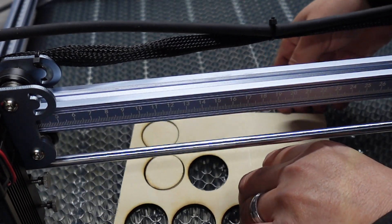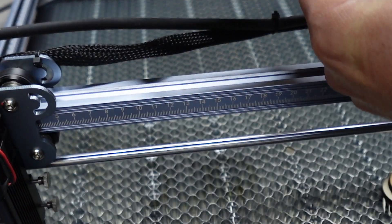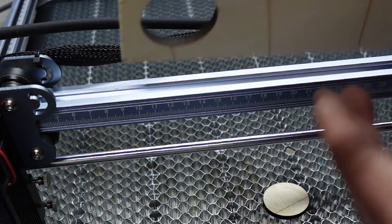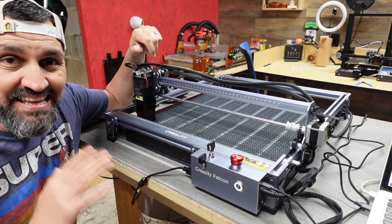Let's see what happens — and it cut in four passes. Check that out. That is the video of the day. This is the Creality Falcon Pro 10 watt laser kit and it is absolutely amazing.